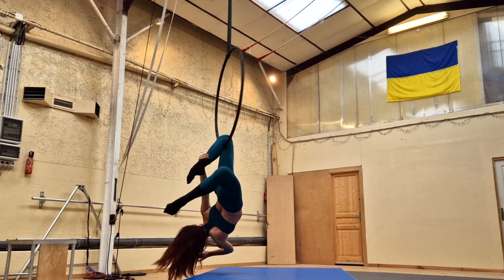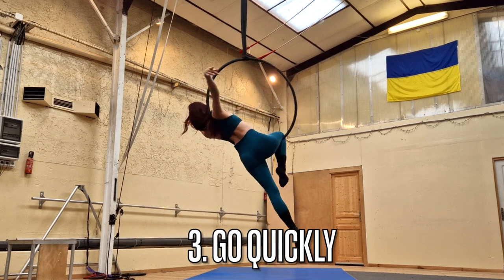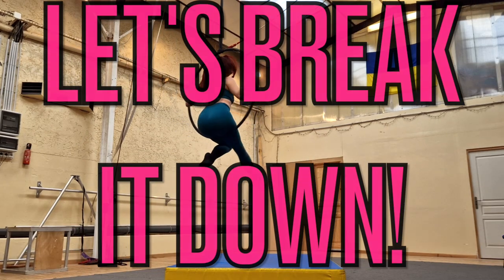My third pro tip is to drop quickly. With all drops, they're going to look more impressive if you drop quickly and make it big and dramatic. And those were all your pro tips. Now let's break it down.